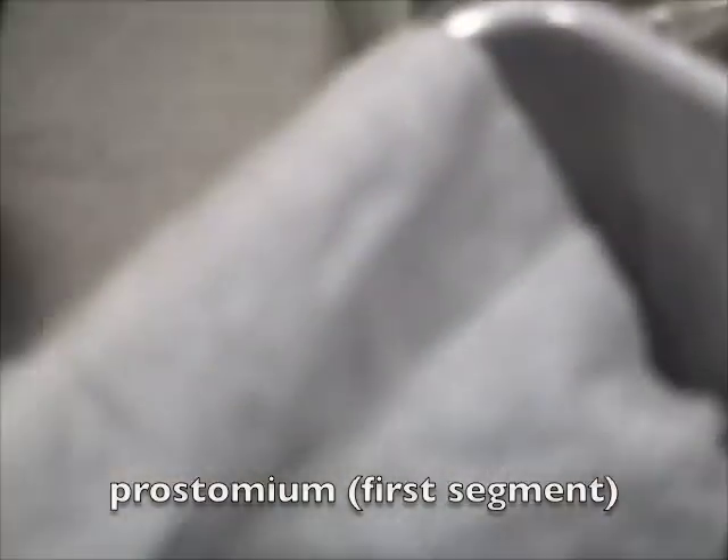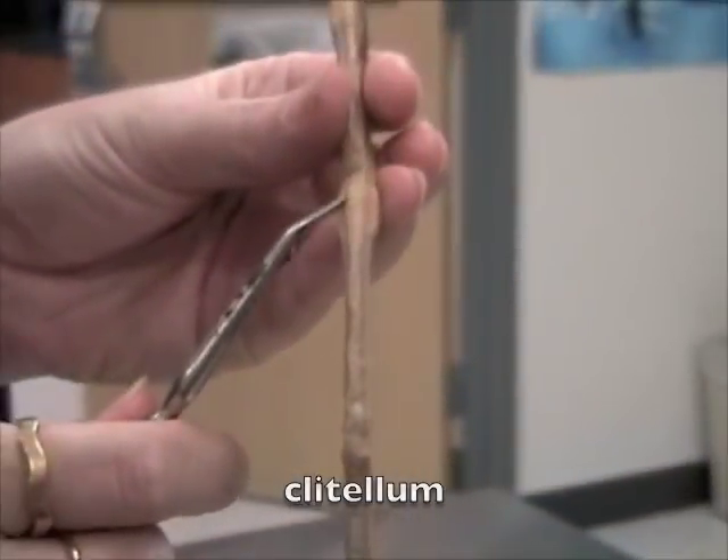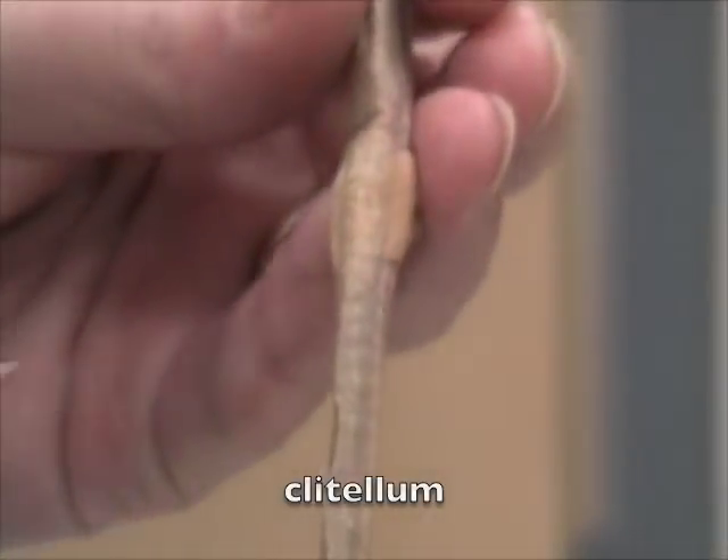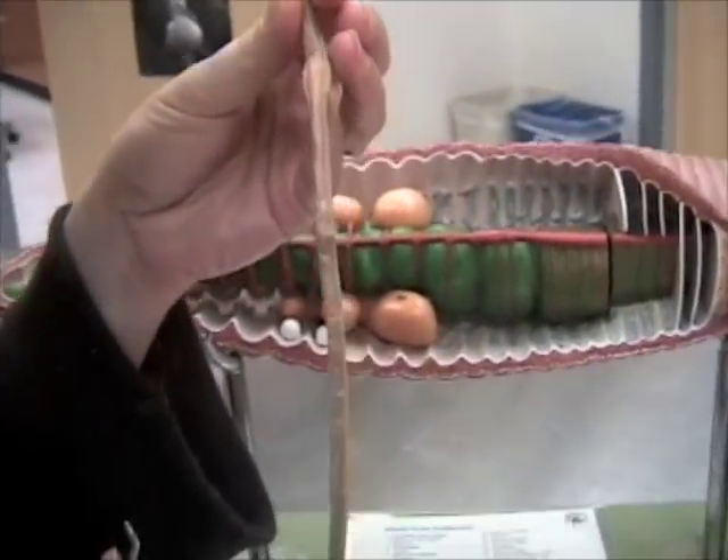The first part here is the prostomium, the last part is the pygidium. The clitellum is this enlarged part, and it's usually segments 32 through 37 or something that have fused.